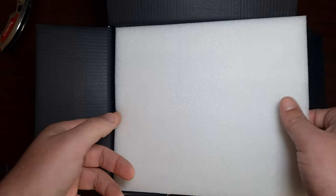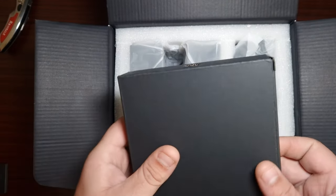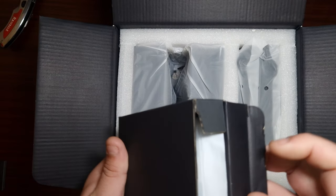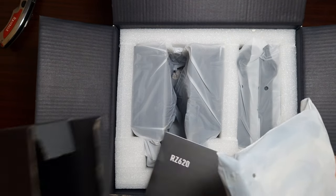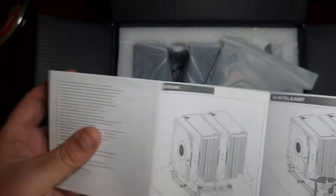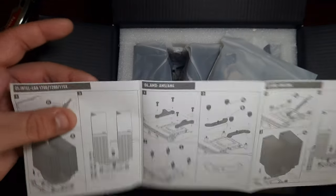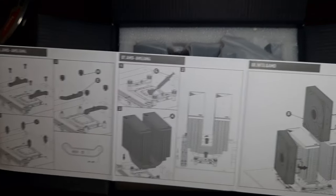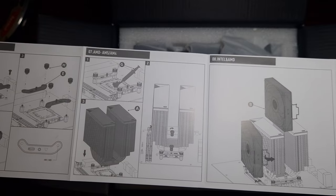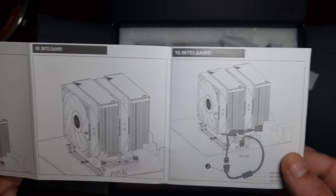I've received four products from PC Cooler, so I'm looking forward to this one. Starting with the accessory box — I like the overall packaging. It comes with an installation guide that covers everything you need to know for AMD and Intel, including how to install the clips and the cooler.